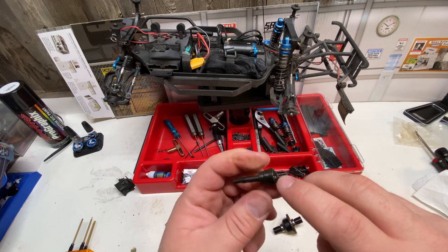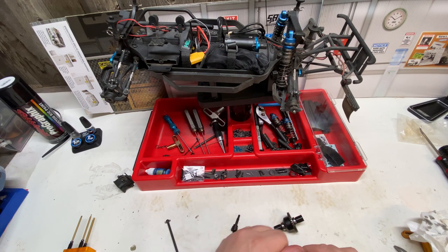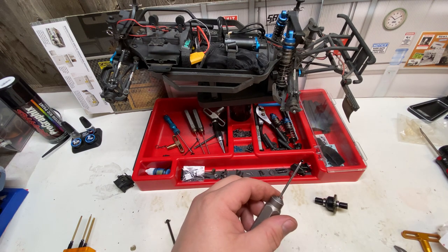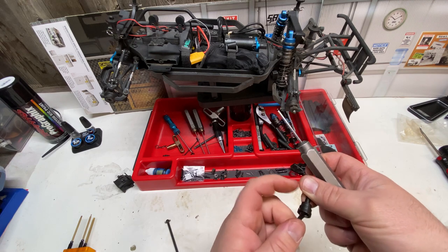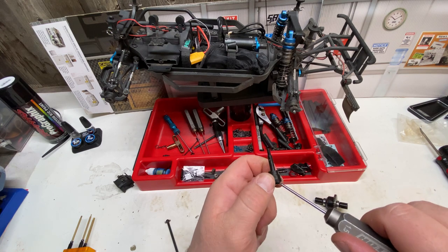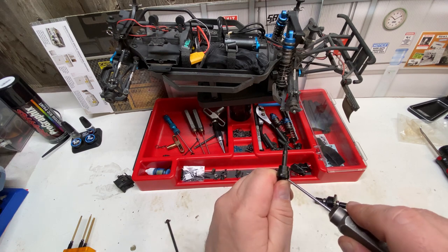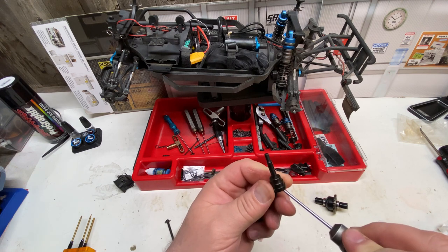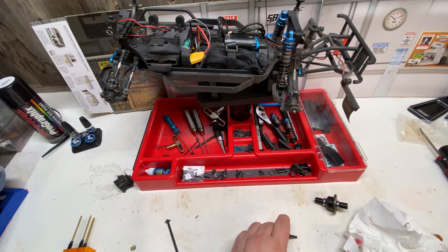Next, pull the set screw out of each drive shaft and apply red loctite. There is definitely no loctite on those set screws from the factory, so do not run these drive shafts without loctiting the set screw — you'll regret it. I suggest red loctite because these are something you do not want to come out. Blue loctite works in most cases, but these pins are spinning extremely fast with a lot of vibration, so you want them really locked in and not coming loose while driving. Make sure the pin is centered. Use a 1.5mm driver and check all of them.